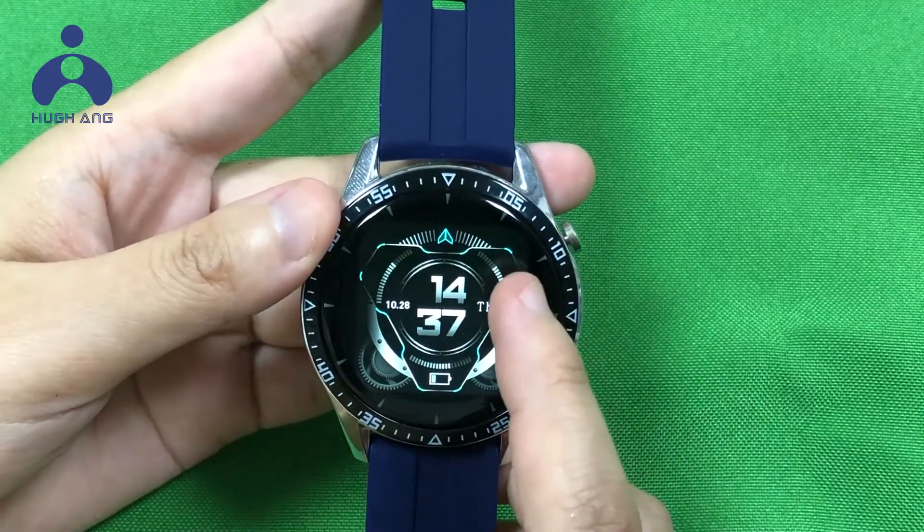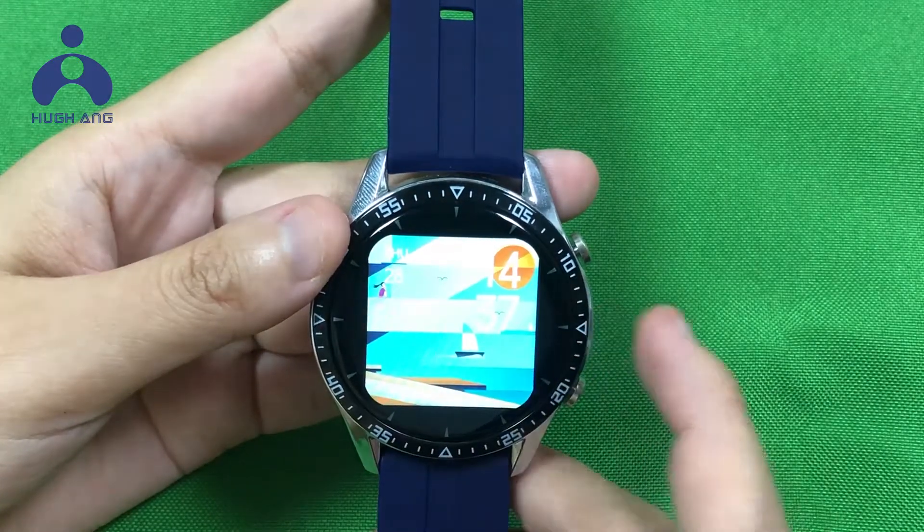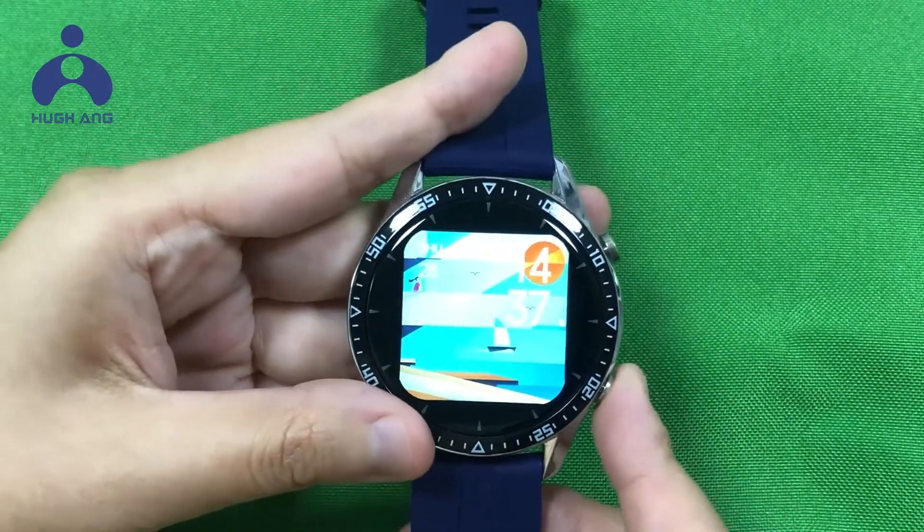Sweep left and right to change the watch face. Press this button to enter the menu.